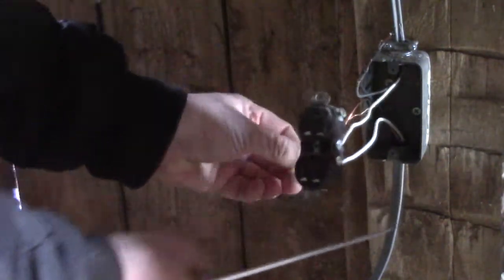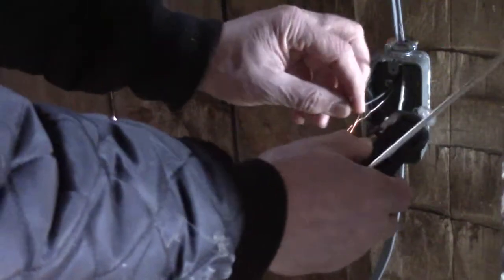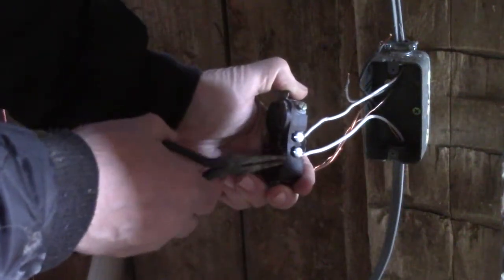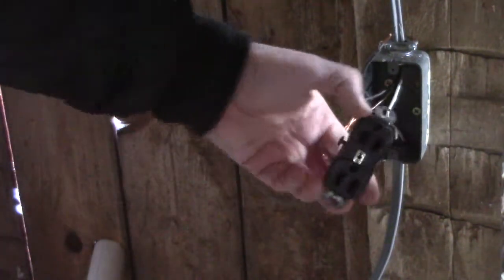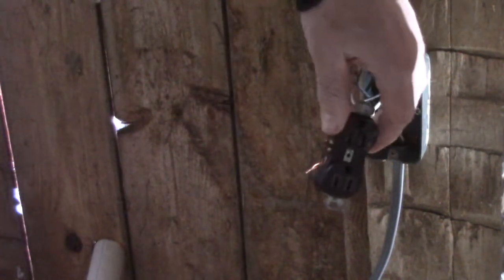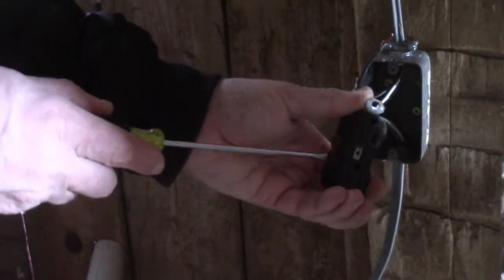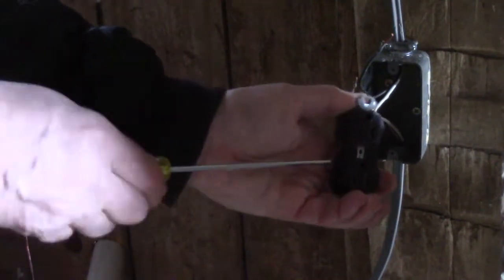Got a couple of ground wires. One thing I said before is that usually the white wires go on the silver screws. Over here on this side you've got two brass screws, so I'm going to loosen up both of these, and then we'll put the black wires on the brass screws.